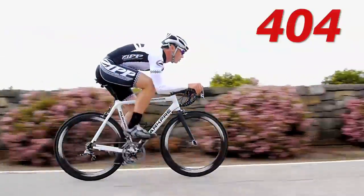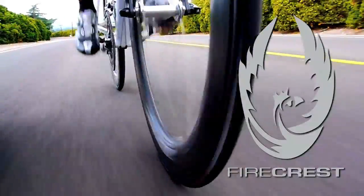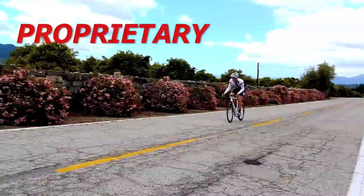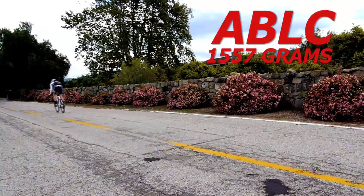The 404 Carbon Clincher — 58mm deep and 27.5mm wide. The Firecrest rim shape optimizes aerodynamics in clinchers. Proprietary Carbon Clincher Brake Track Laminate, ABLC Dimple Technology, 1557 grams.